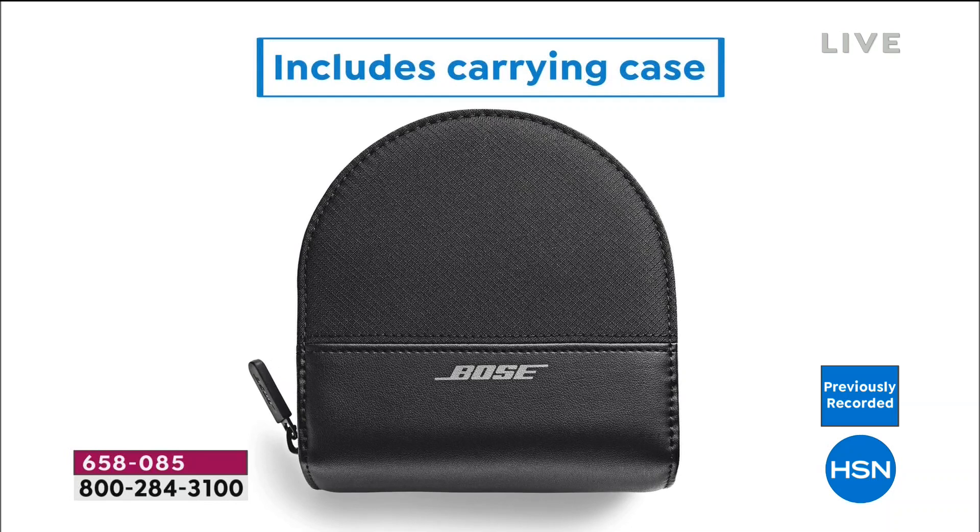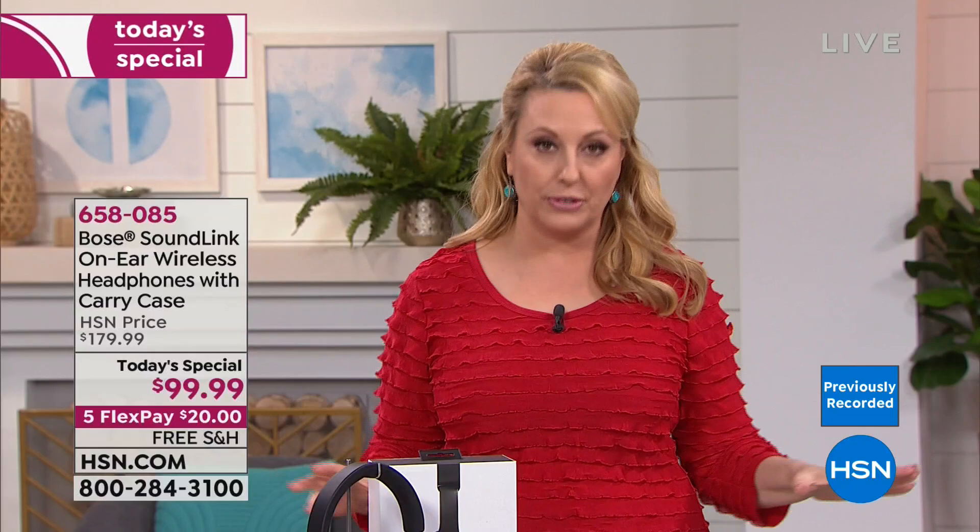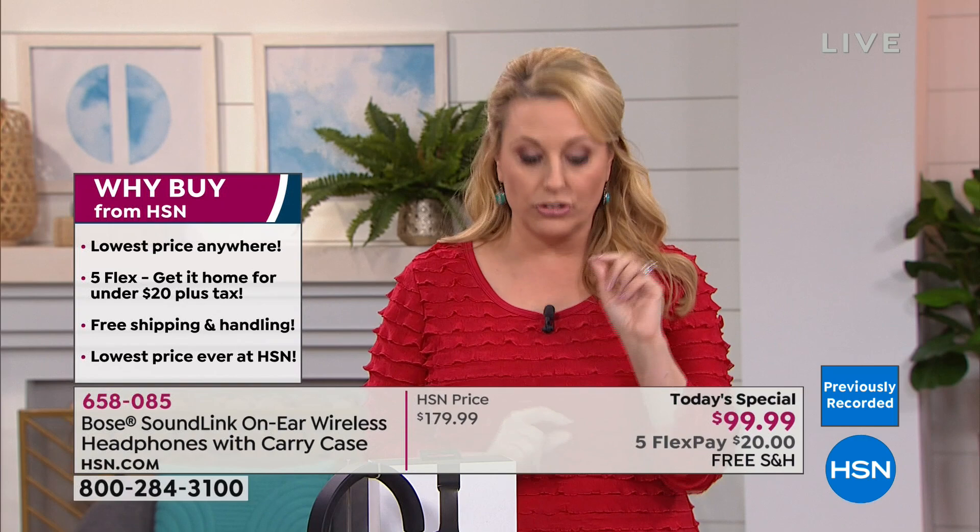The carrying case is included. This is the lowest price ever at HSN — in HSN's history — and the lowest price anywhere. You can go to the Bose website, anywhere they sell Bose: we are 80% off. That brings it to $99.99 — under a hundred dollars for the very first time.